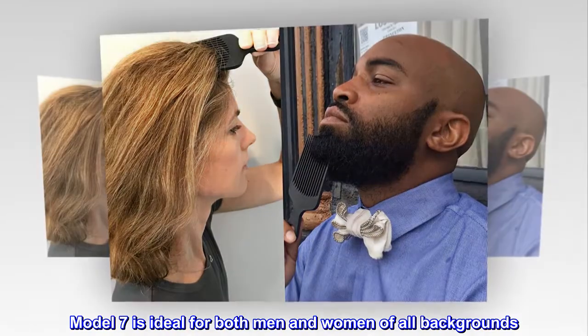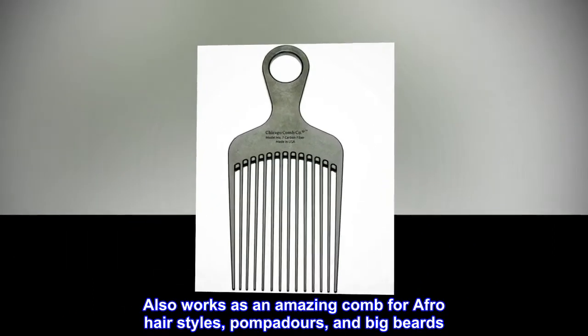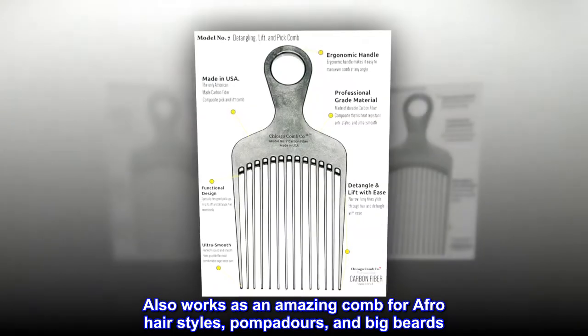Model 7 is ideal for both men and women of all backgrounds. It works especially well for long, curly, and natural hairstyles. Also works as an amazing comb for Afro hairstyles, pompadours, and big beards.